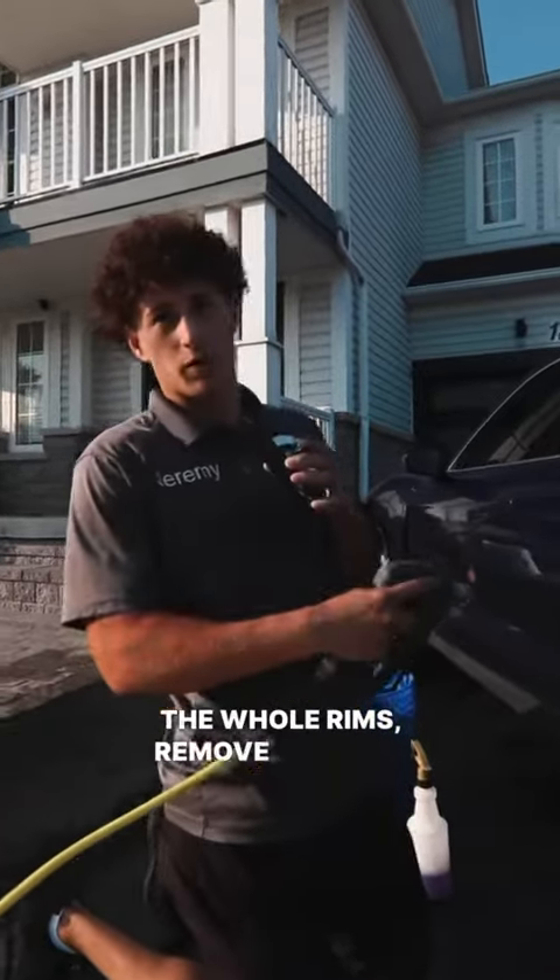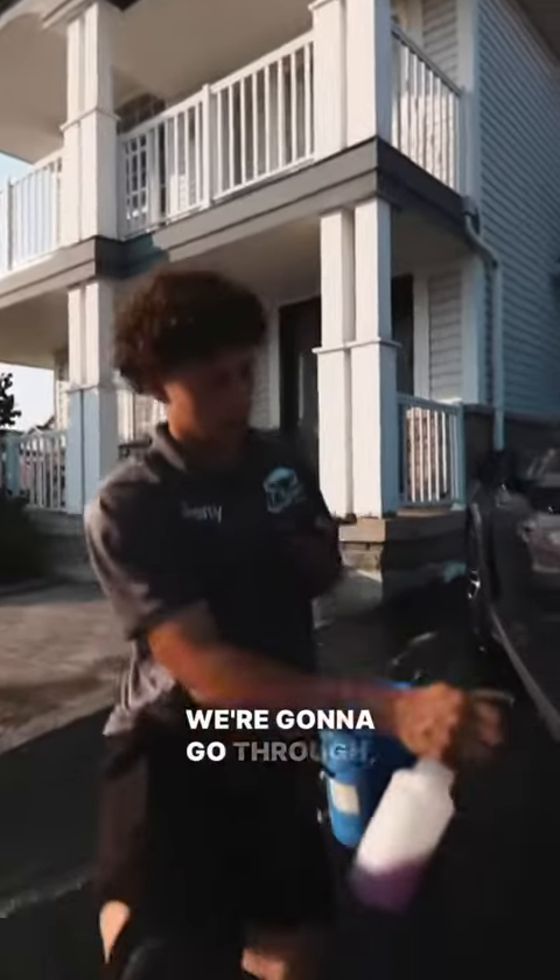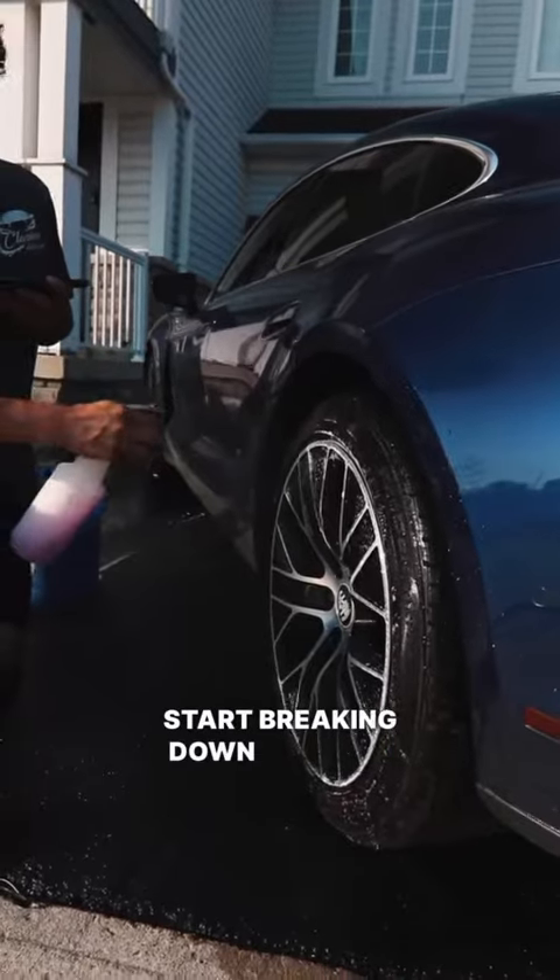First things first, we're going to rinse the whole rim to remove all that loose dirt, debris, and brake dust. Now that we've got the water on the rims, we're going to put on Brake Buster to start breaking down all that brake dust and dirt.